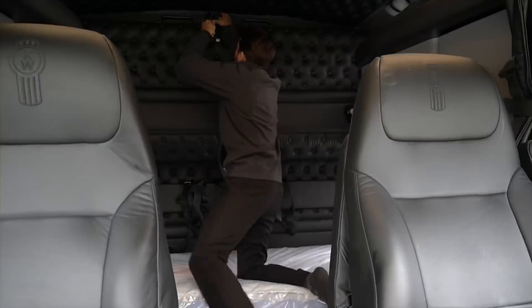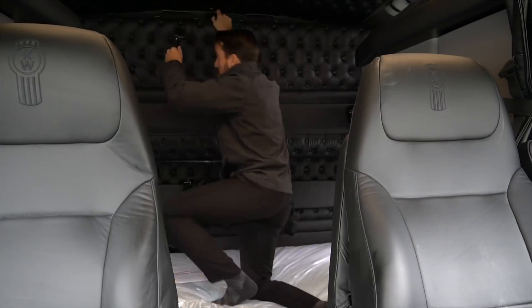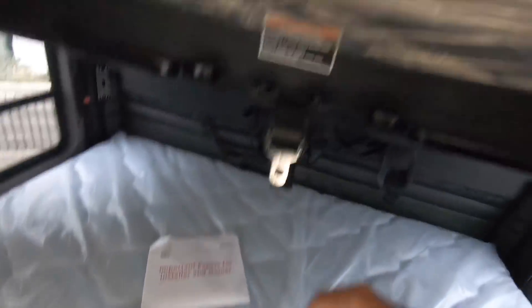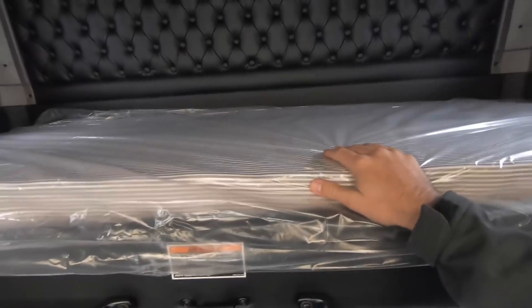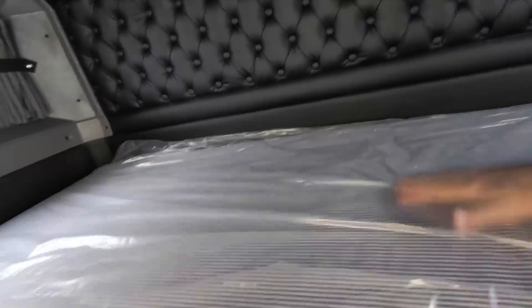The upper bunk comes down — you have little safety locks, like a regular buckle — pull that down and there's your upper bed. Your lower bed is a spring mattress and your upper bed is a foam mattress. It's a solid piece; no seam down it, so you still get a solid mattress up top.